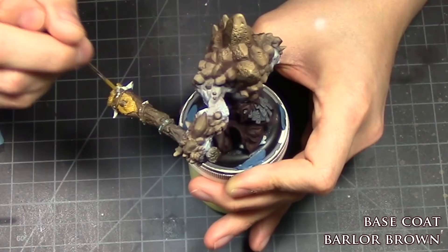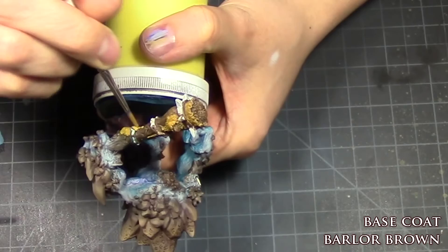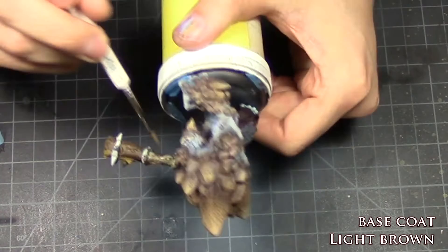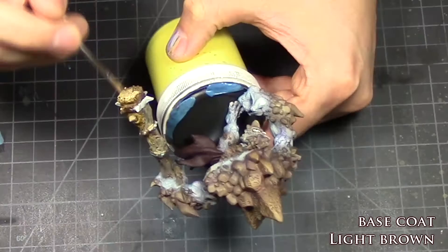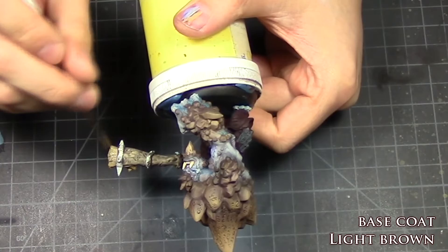Moving on to his club, I base coated the bulk areas in Balor Brown, and gave the rest of his club — the trunk area — a thin base coat of light brown. The reason I did this is because if you look at trees and tree branches, the bark and what's inside are always different colors. The bark will be much darker while the inside will be much lighter.